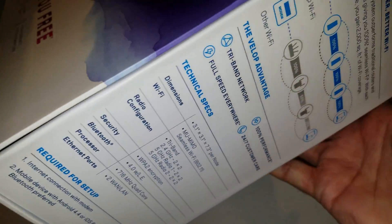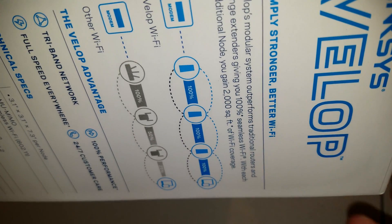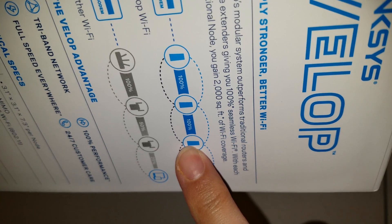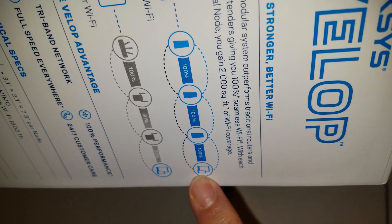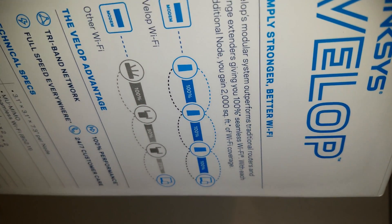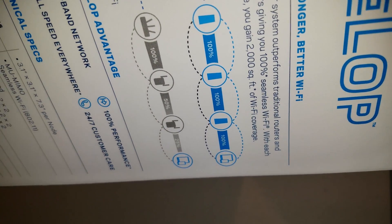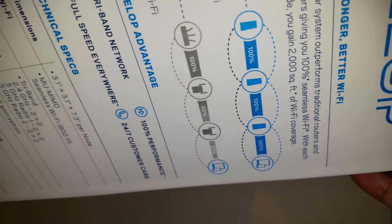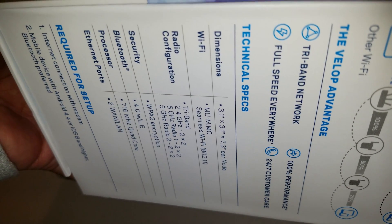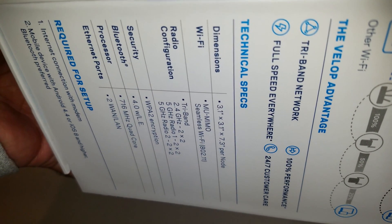It's a pretty cool looking box — it's gonna look good on the store shelf. You can see here the diagram showing how you get one hundred percent Wi-Fi speed through all the different nodes, versus a regular modem and router where each time you go down the line you lose speed. Here are some specs that might mean a lot to some of you and nothing to others.